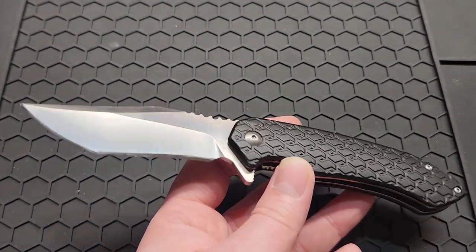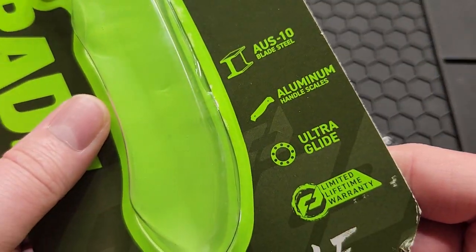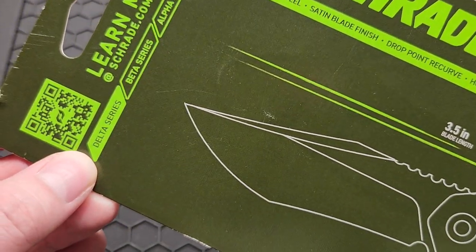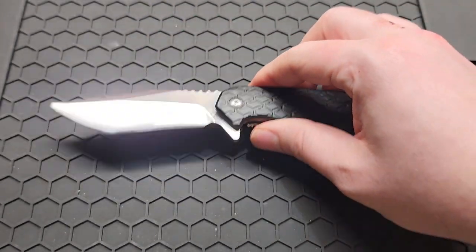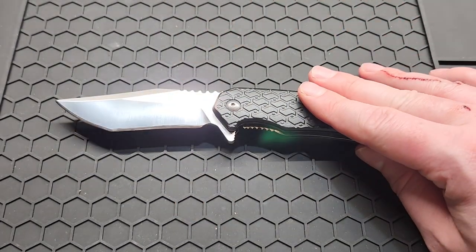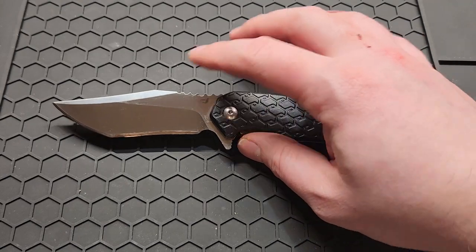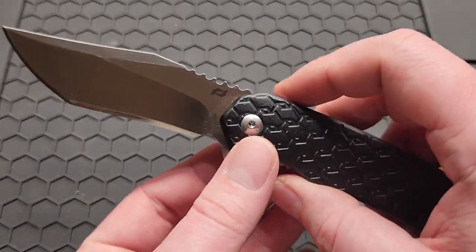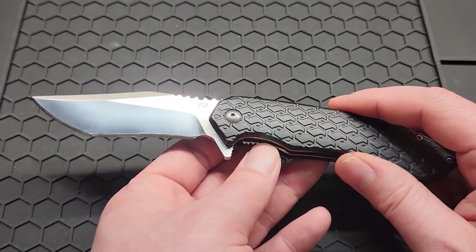It runs on bearings — what the package calls 'ultraglide bearings.' I've had it apart and I do believe they are ceramic. This is from the Delta series, which is worth noting. Now for the dislikes: I do like the blade shape and this knife had potential, but it needed a thinner blade, better sharpening from the factory, no teeth-like jimping, and a better pocket clip — then it would have been good. Running aggressive jimping in all three areas is unnecessary, and the thick bevel and grind are unnecessary too.